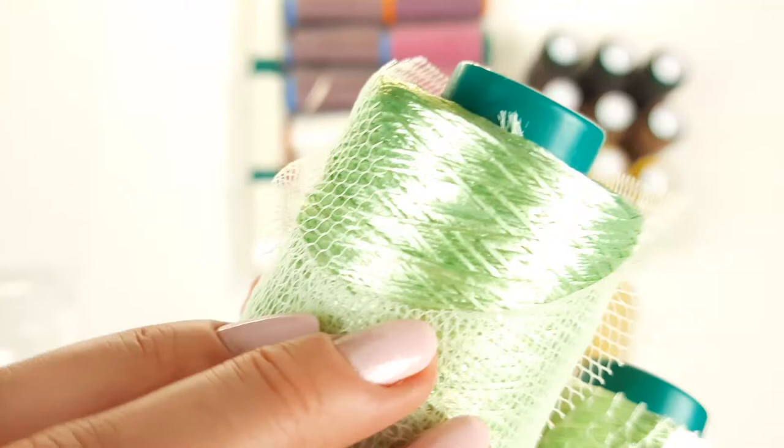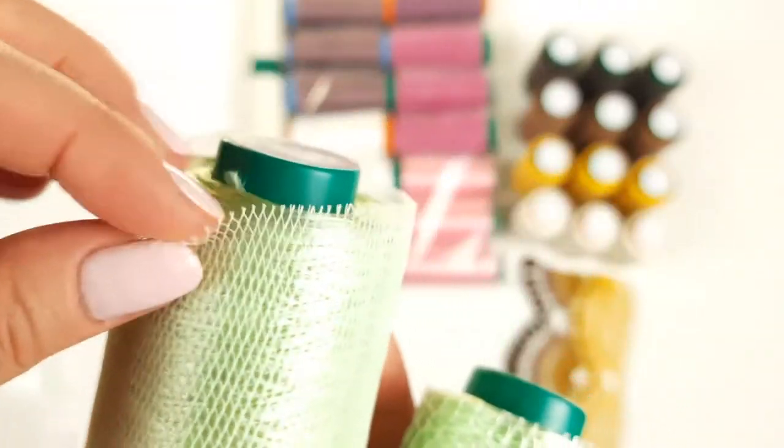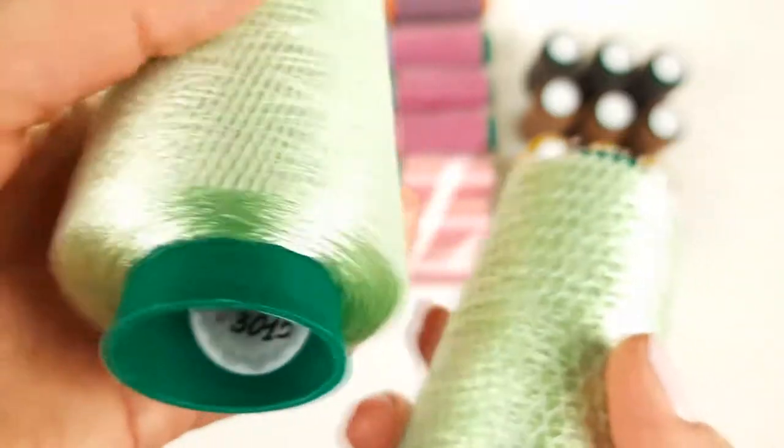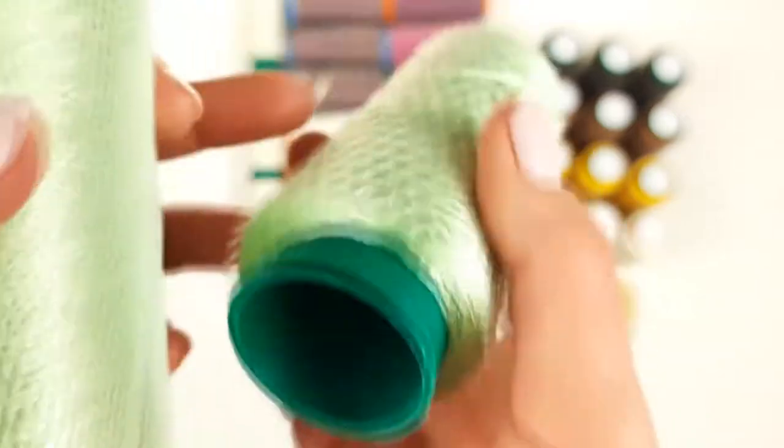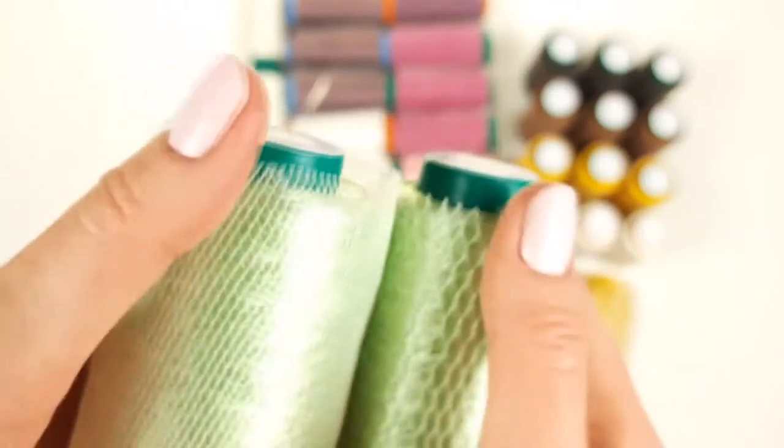We also have two cones of thread Filati — it's a slightly different thread. It's also viscose but very light and not as visible as Italian viscose. We have two cones: one is number 3015 with 100 grams, and the same color in a smaller cone of only 50 grams with the same color number — two cones for my client.